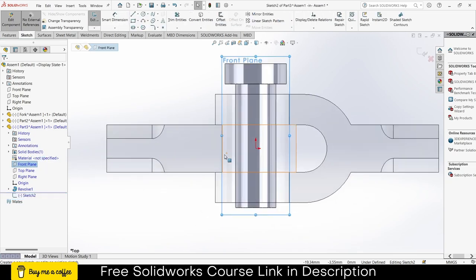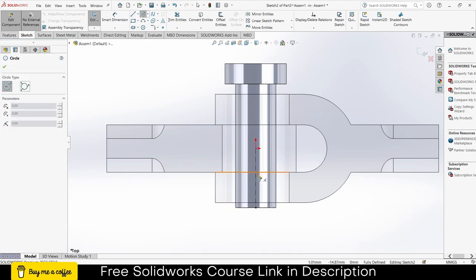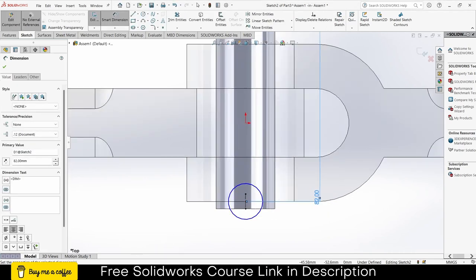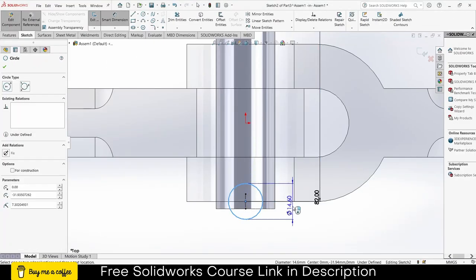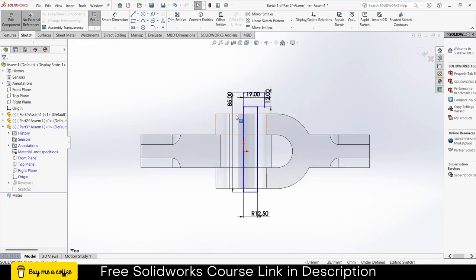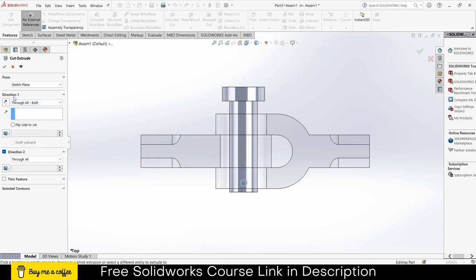Select the front plane, click on Sketch. Draw a centreline here. Draw a circle — the distance from here to here is 82 and the diameter is 6. The part looks quite big for it, so go back to the sketch and instead of 85 make the length 90. Exit sketch mode. Go to Features, Extrude Cut, Through All Both, click OK. Exit the assembly component mode.